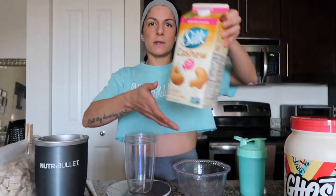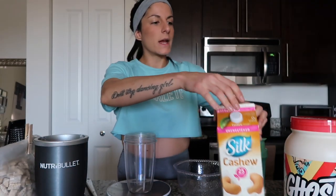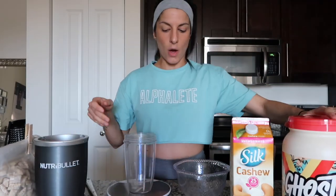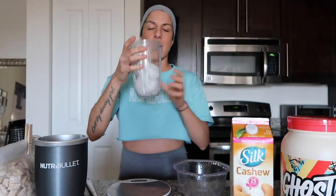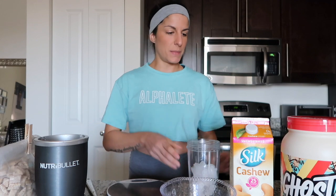I also use cashew milk and Ghost Cereal Milk whey protein. The first thing I'm gonna do is put ice in a cup — I'll show you how much I use. This is how much ice I use. It's quite a bit, but it's what creates that thick consistency that you want.